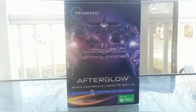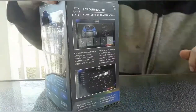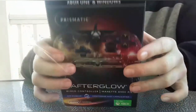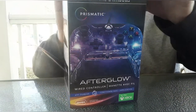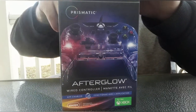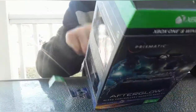Hey guys, welcome back to the channel. Today we are unboxing my new Xbox controller — it's an Afterglow one for Xbox. It's really cool. I got one because I did have another wired one but the wire got lost. Today we are opening this one. I just killed the instructions — gosh darn it. So it's really cool, I just wanted to do a review.